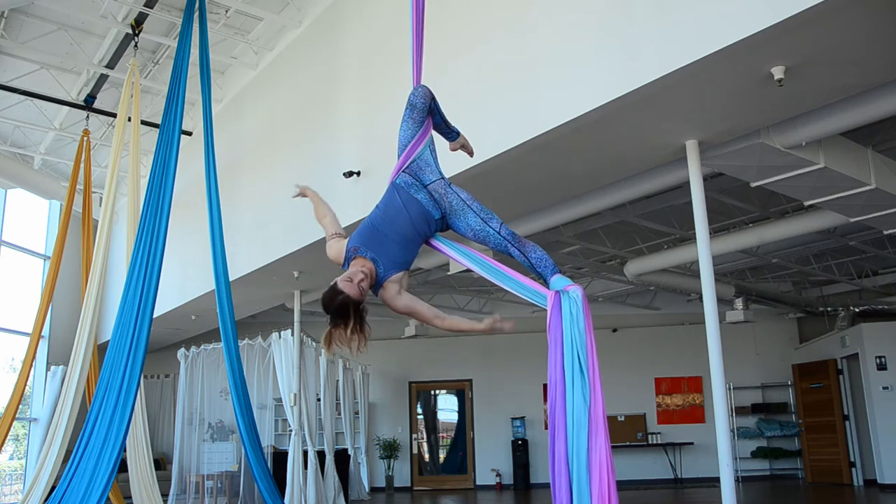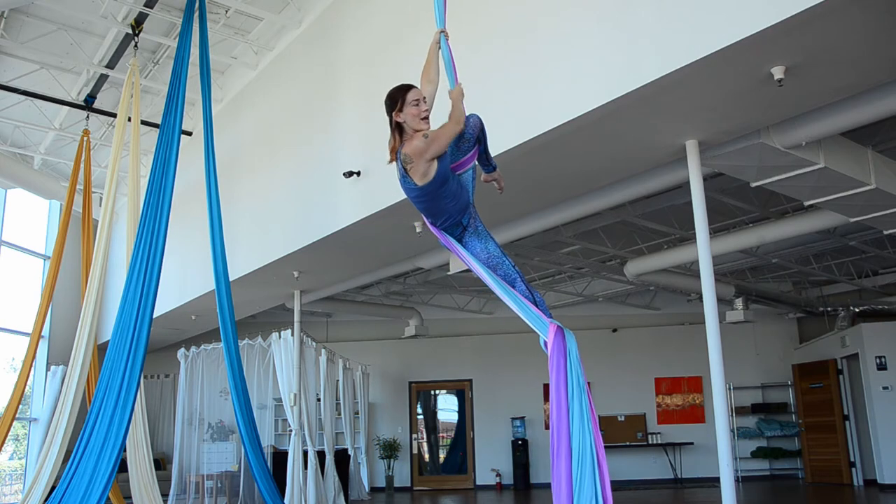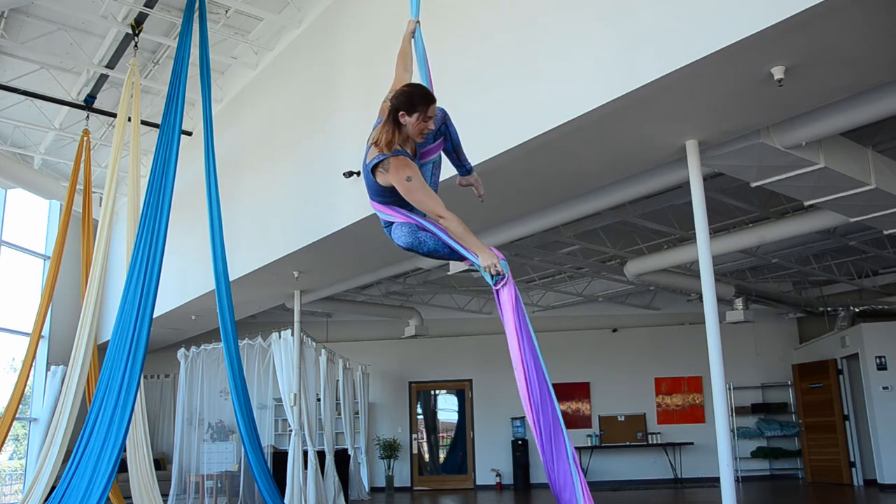Then we can come into this side split. Now I'm going to climb up above that knee, and as I do that, I'm going to just take this footlock off.